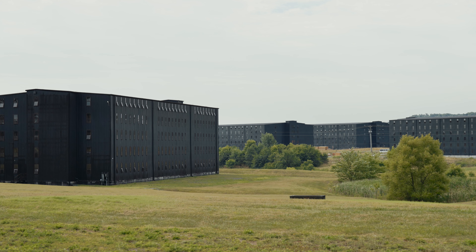It must go into a new charred oak barrel. To be a straight bourbon, it has to be aged for not less than two years.